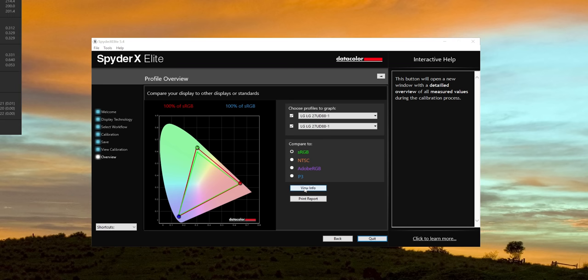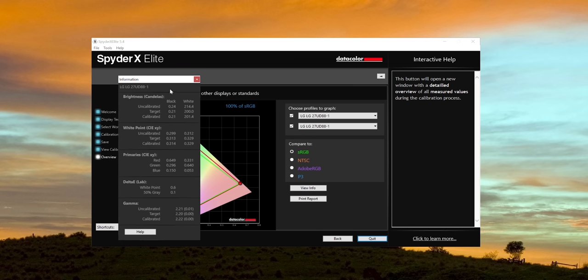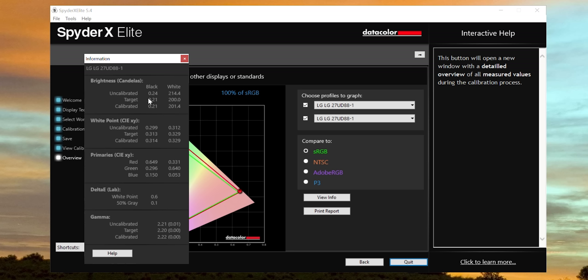When this whole process is finished, the software gives you a little report card, which tells you the difference between pre-calibration and post-calibration, and shows you how close the monitor currently is to the color standard in terms of gamma, white point, delta E, primaries — all these kind of technical keywords. All of this may not mean very much to you, but it is actually very important for anybody who does anything color-critical on a monitor.